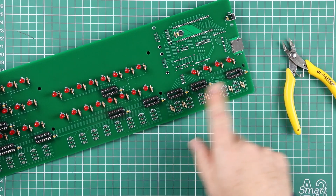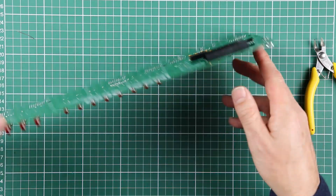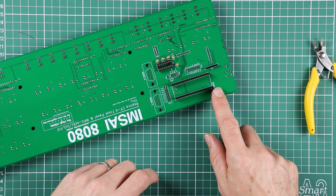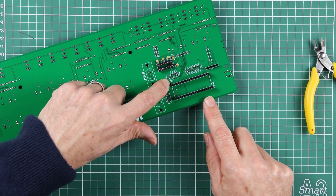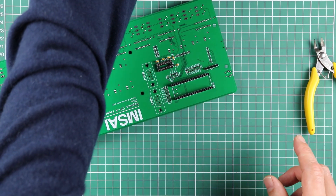I think on quick inspection that's everything for the front side of the PCB, so now we'll have a look at what's remaining on the rear. We've got one more resistor, R13. If you look in the bill of materials, that's another 10k resistor.